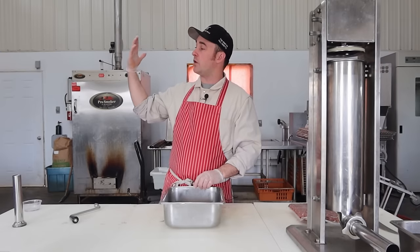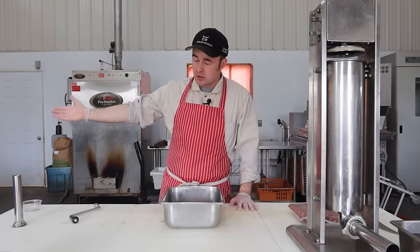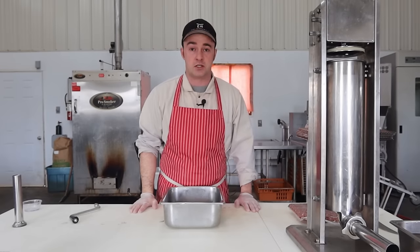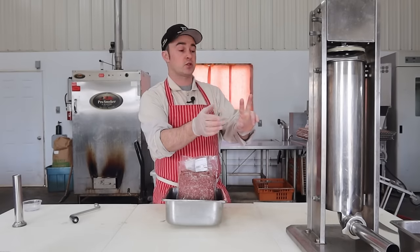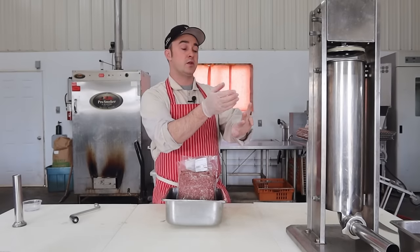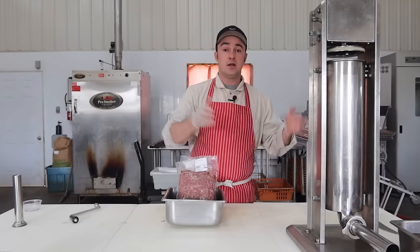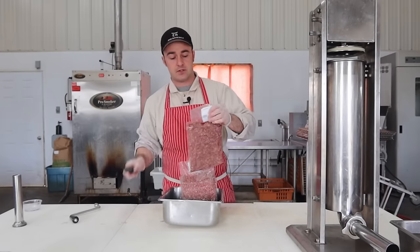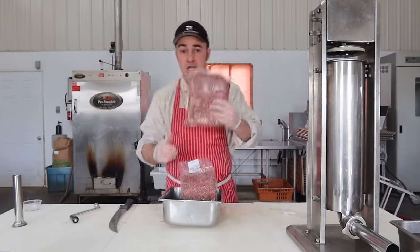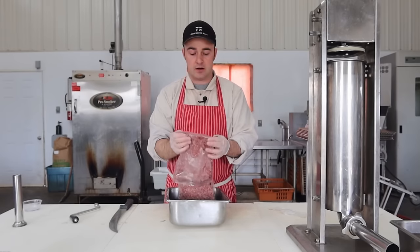We had a batch of beef patties and our patty machine broke down halfway through, so I've just turned that patty meat into sausage — that's what we're going to be experimenting with. It's going to be one that's fully smoked, one that's cooked and smoked, one that's smoked and cooked, and one that's just cooked with the addition of liquid smoke. We're going to see the results side by side.